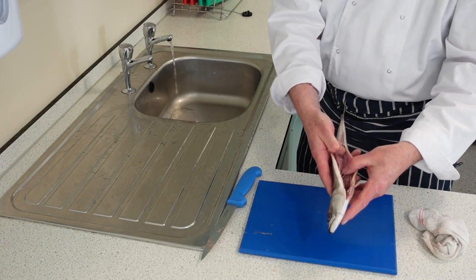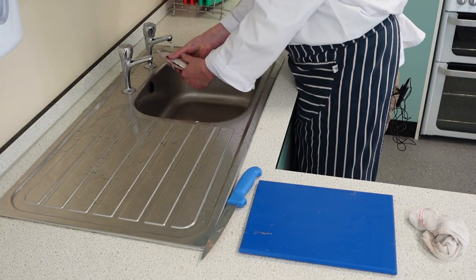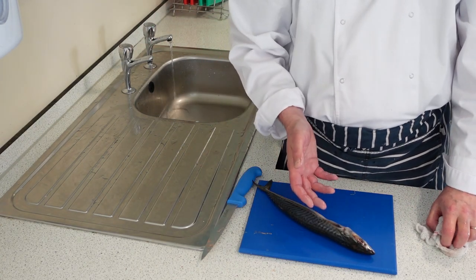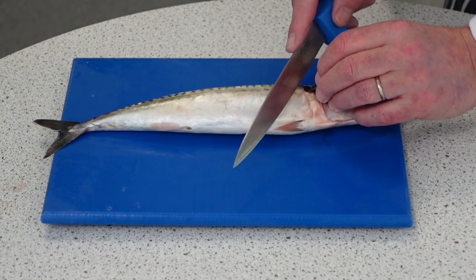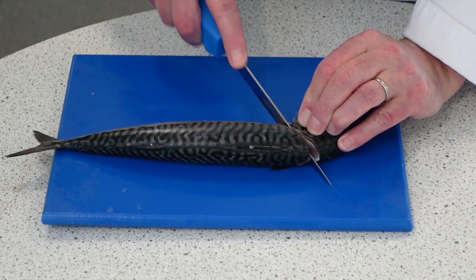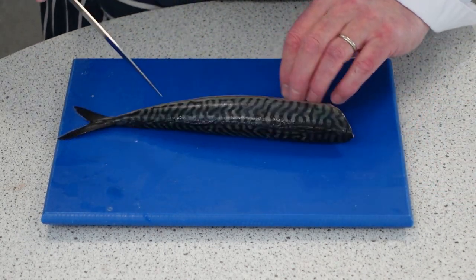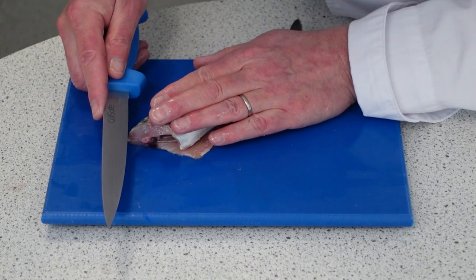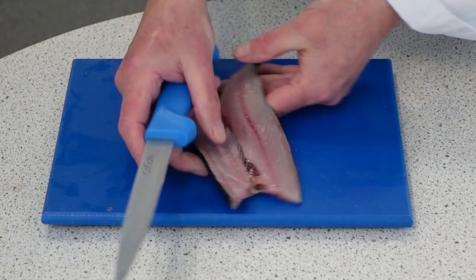So we've gutted it and run the fish under cold water to rinse out any remaining guts and blood. Now we're ready to fillet the mackerel. We're going to cut just behind the gill on each side and take the head off. That's the backbone there — we're going to run our knife down one side, and that takes off the fillet. Just tidy that up and take out the belly fat.